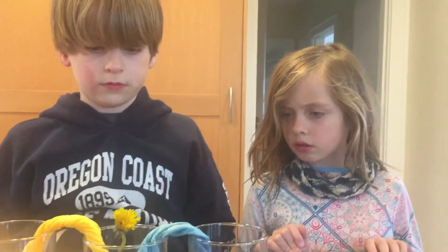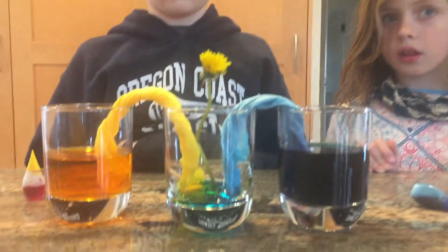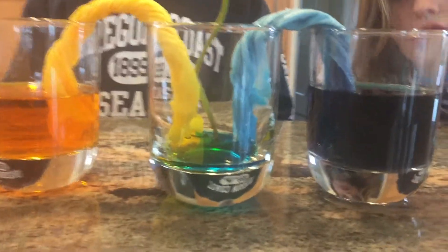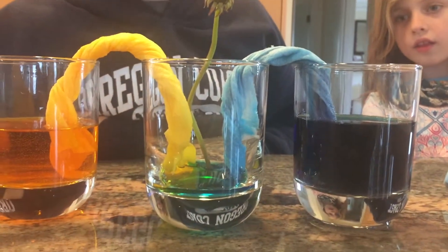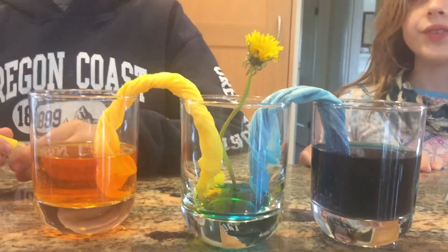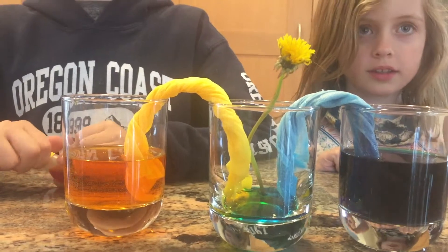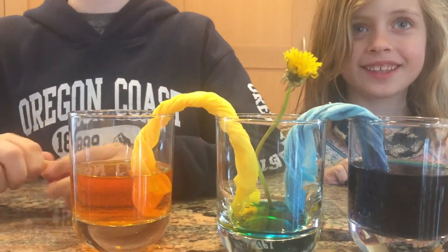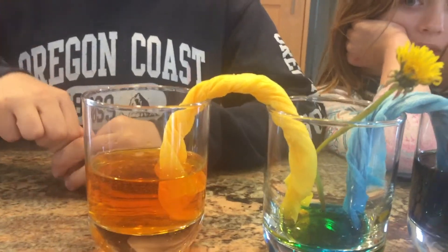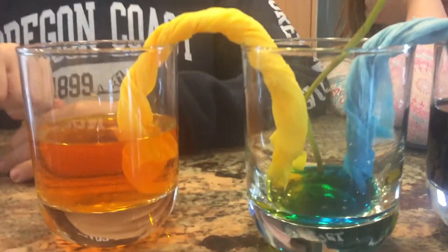Hey guys, we're back with the one-hour update. We have the blue going into this glass and the yellow going into the same glass — this is super cool. If you get really close you can see blue on that side, yellow on that side, and then green where they connect, because what do yellow and blue make? It hasn't reached up to the top of the flower yet, but capillary action is why this is happening — the water molecules are going up the paper towel through adhesion rather than cohesion.